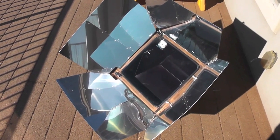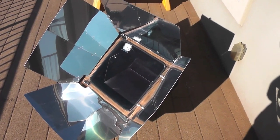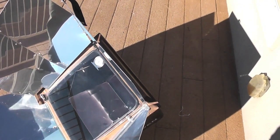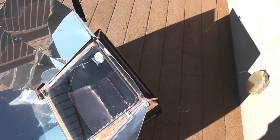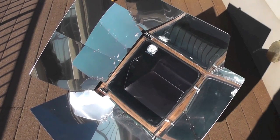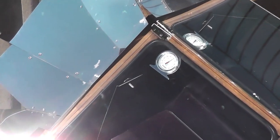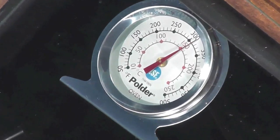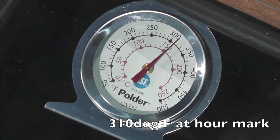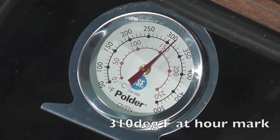It's now been about 58 minutes — just under an hour — and I've kept the lid shut the entire time. I've made some small adjustments to make sure the shadow is symmetrical behind the oven to ensure the greatest amount of UV rays enter the oven. At the one-hour mark, looks like we're just at about 310 degrees in full sun.